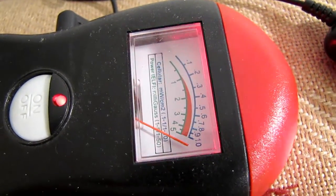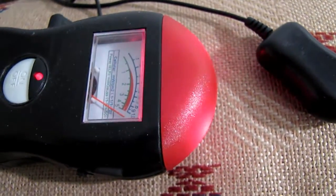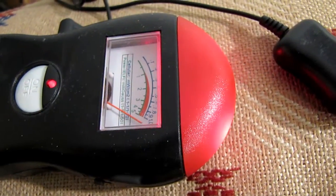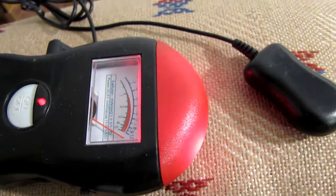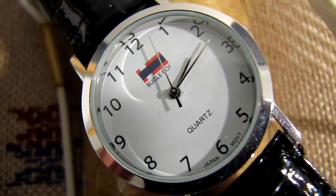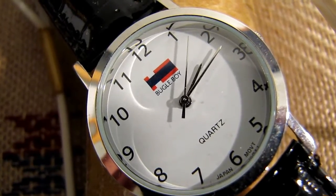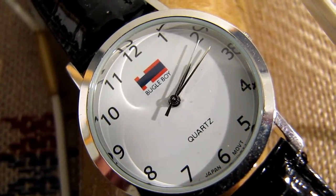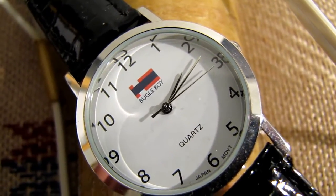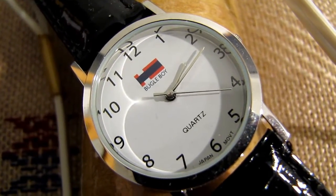Turn it on. Okay, let's take a look at this watch — see, it's moving at a normal rate of speed, one second per second. Okay, remember we also have an EMF detector on — see what happens when we turn this on.